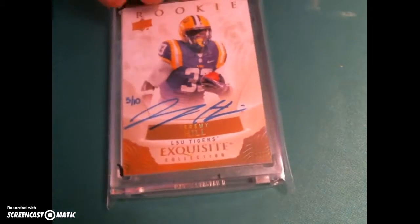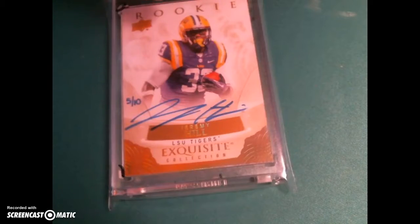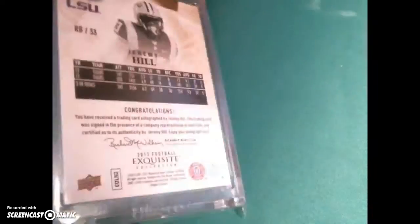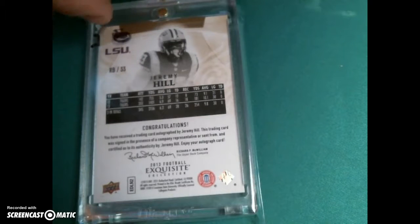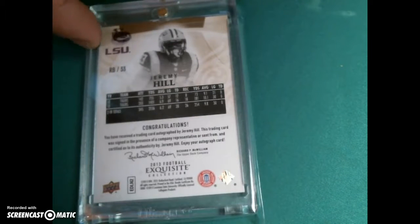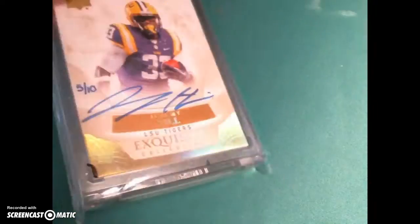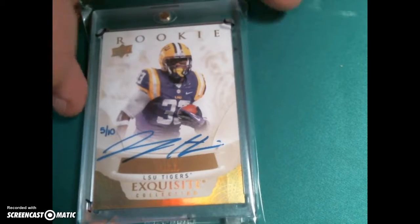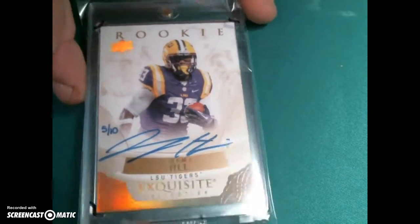Last but not least, Jeremy Hill — a little bit on the corners, they're just enough to hurt it. There's a spot on the surface and a little nick on the edge. It's a nice looking card, but if you're not looking for nines, I wouldn't say it's a slam dunk.